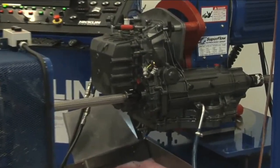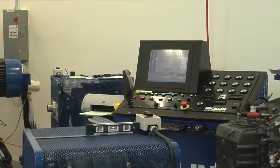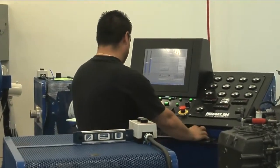The sole purpose of the transmission dynamometer, more commonly known as the dyno, is to test the remanufactured transmission prior to shipping from the factory.